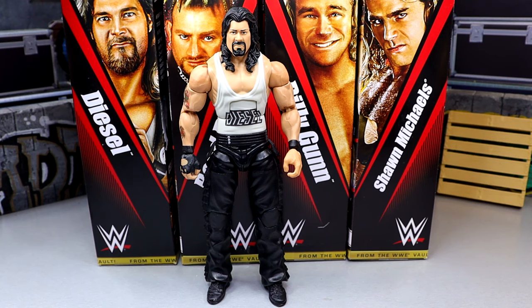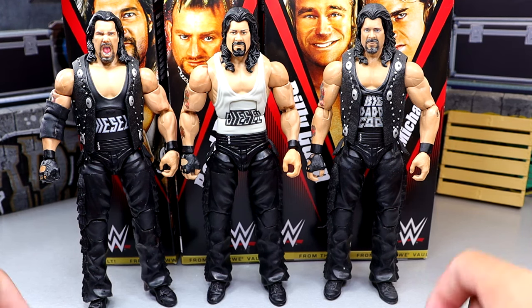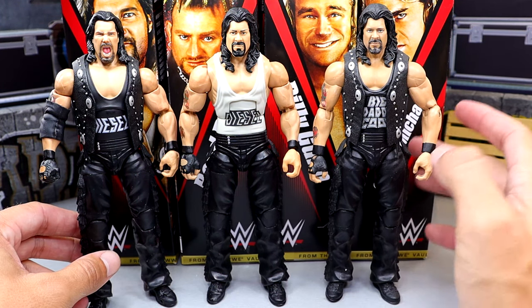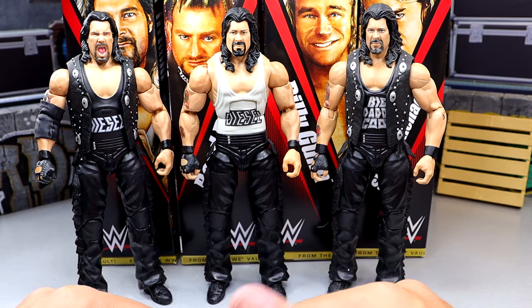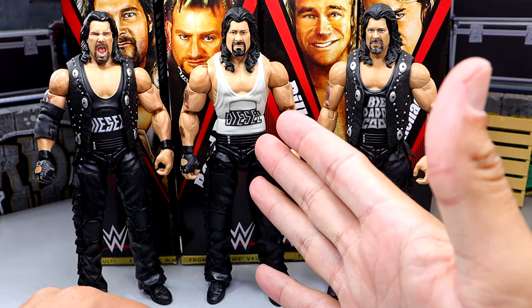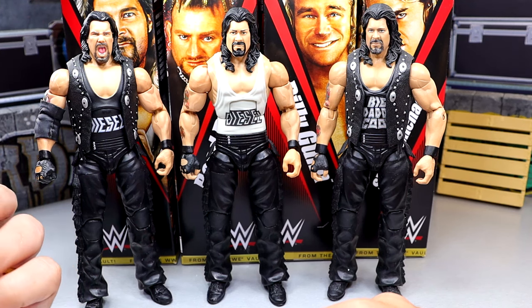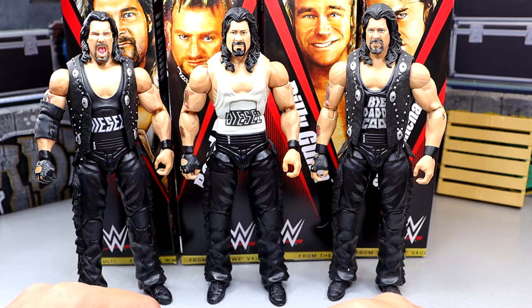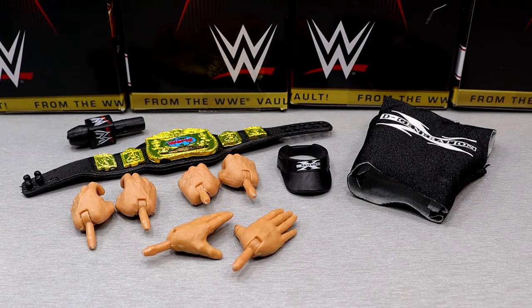For Diesel figure comparisons, we have the ultimate edition Diesel on the left from the crowdfunder new gen arena, and the network spotlight Big Daddy Cool Diesel as well. This From the Vault version is my least favorite of the three. I don't have any purpose for this figure — I don't think it aged very well. I'd buy the ultimate 20 times over before I bought this one, but it's not bad, it just doesn't move the needle for me.